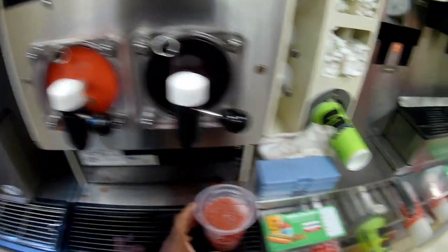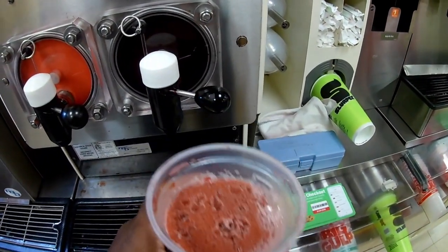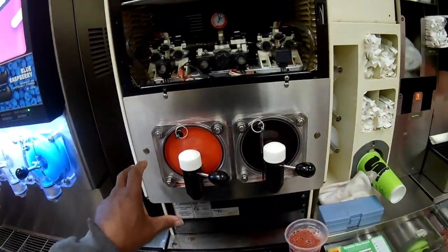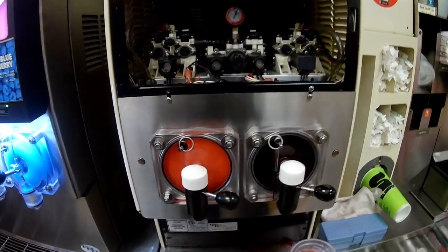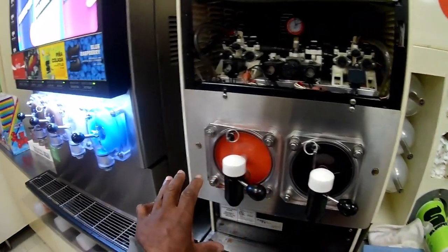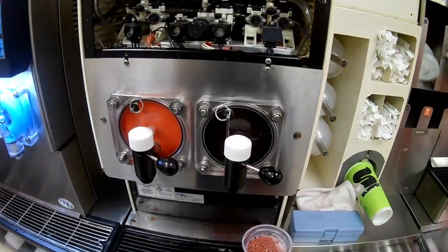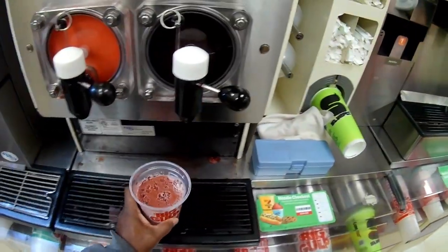When you get it out, you can tell it is frozen down pretty good. With it being sugar-free, it really doesn't freeze in the same way that the sugar flavors freeze. Some customers think that since it's all slurpee they're all supposed to look the same, but these sugar-free flavors really do not have that same look.